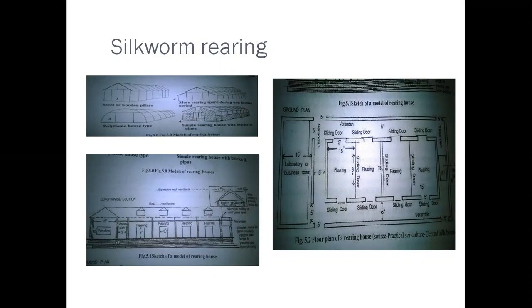See the silkworm rearing houses — these are sketches of model rearing houses, showing four floor plan layouts. This model rearing house has windows for ventilation, a room with ventilation, and a veranda. We can use these different types of houses for silkworm rearing.